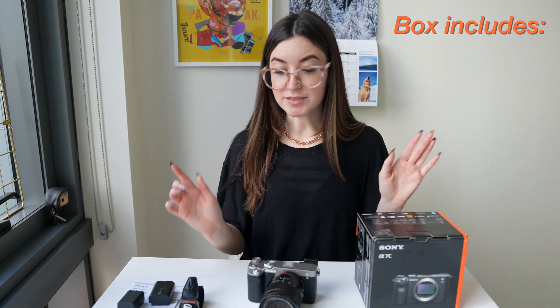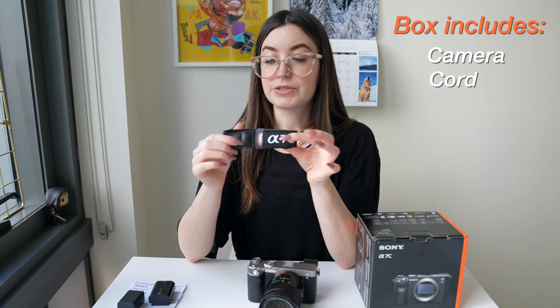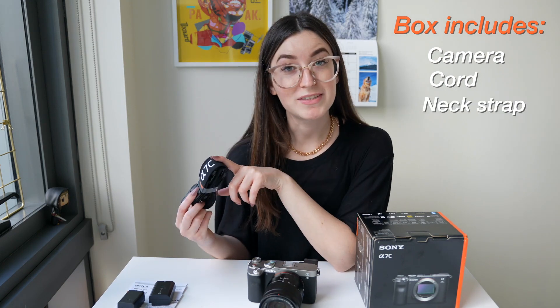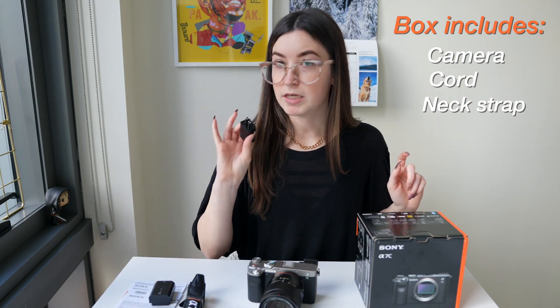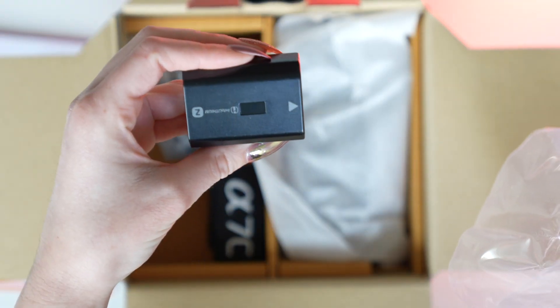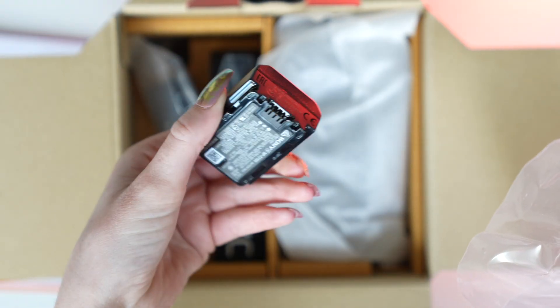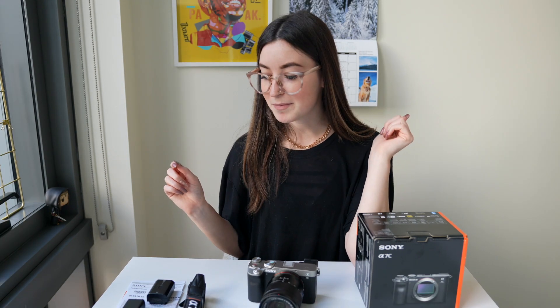Right out of the box you get the camera, the cord for charging and transferring, and a nice little neck strap — I probably won't use that since I have a Peak Design one, but nice if you don't have one. You also get the cube to charge with the cord, and the new Z-series battery, which I'm really excited about. My old Sony a6500 had the smaller older battery; this one has double the life. My boyfriend has the Sony a7S III which also takes the Z-series battery, so we can swap them.